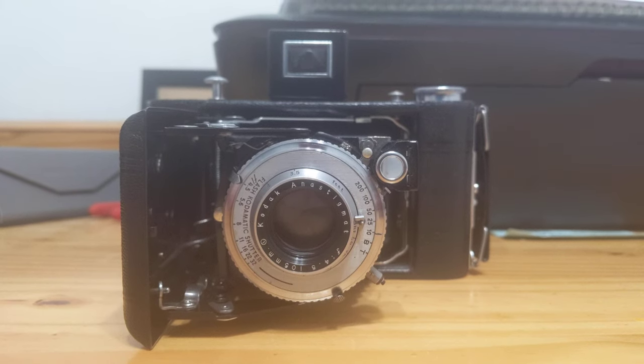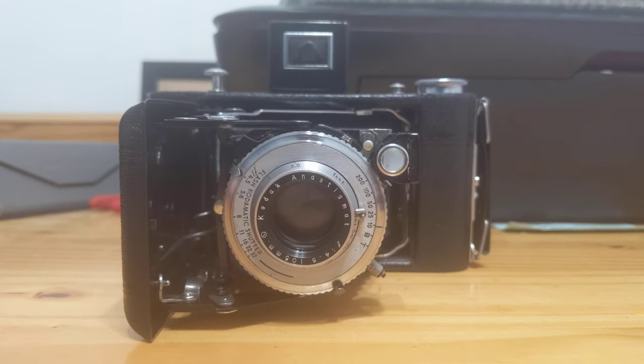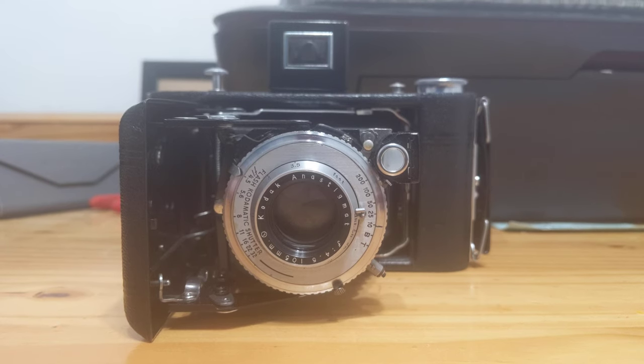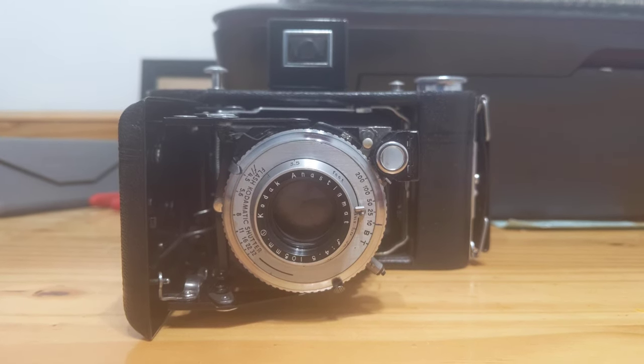Good evening. This is Gansonomy with another camera review. Tonight's camera is the Kodak Vigilant 620 with the F4.5 lens and the Flash Kodamatic shutter.